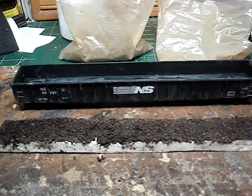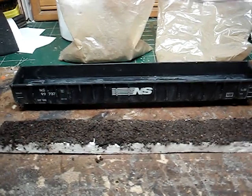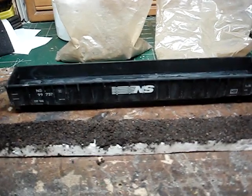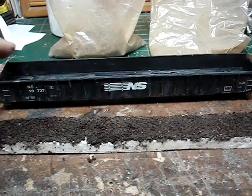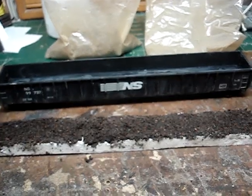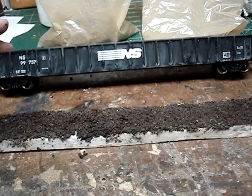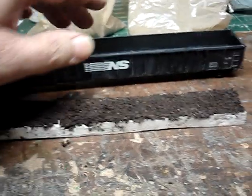Hello, steel mill modelers, HO scalers, model railroaders. I wanted to share this LBF 65-foot gondola. I've had this in my collection for years and years and years. They're pretty hard to find now, but if you can find them, they're well worth it.